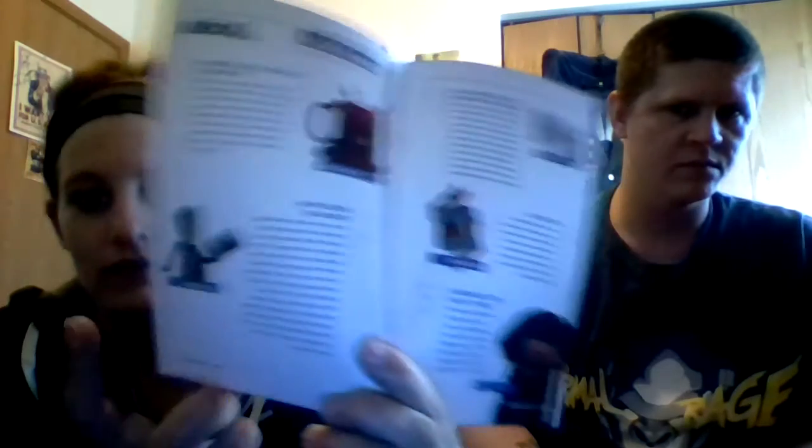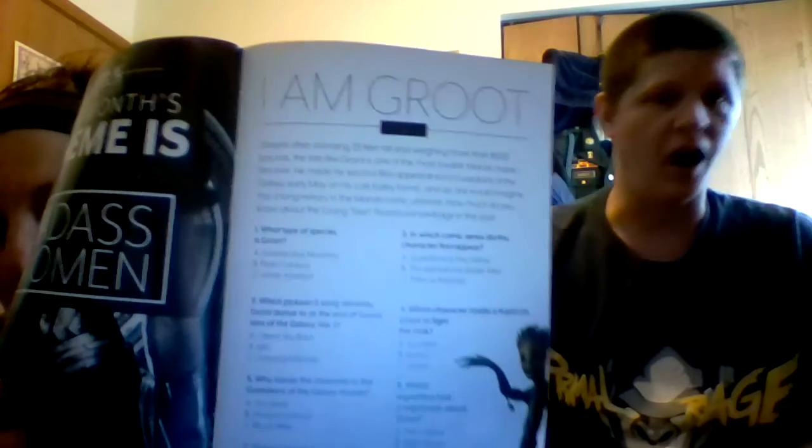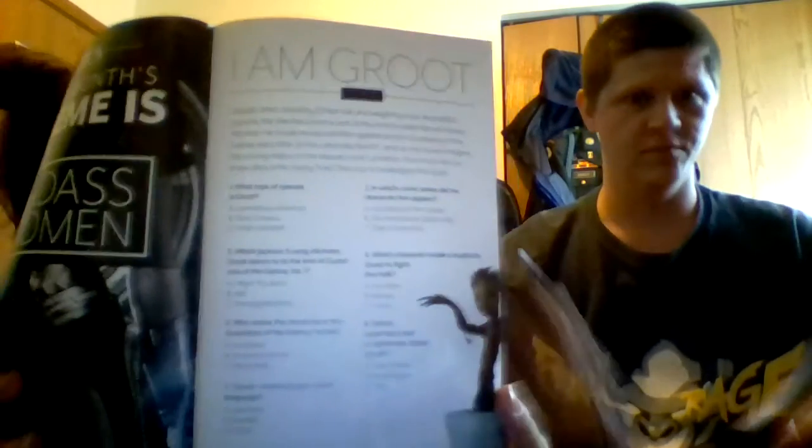The booklet has '10 Guardians of the Galaxy Facts You Might Not Know' — that's a cool article, I might read that later. So we got our Groot magnet, our mug, our pin, our t-shirt, and Jessica Jones. They also have an 'I Am Groot' quiz — 'I Am Groot, We Are Groot, You Are Groot' — and questions like 'What type of species is Groot?'